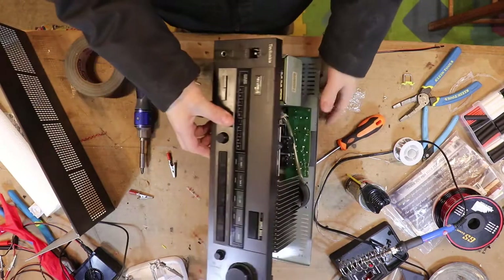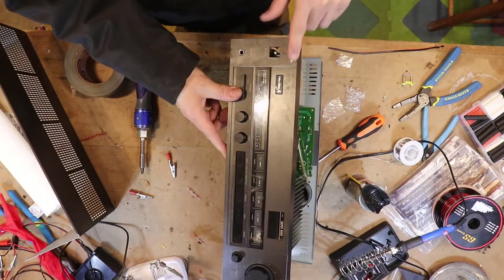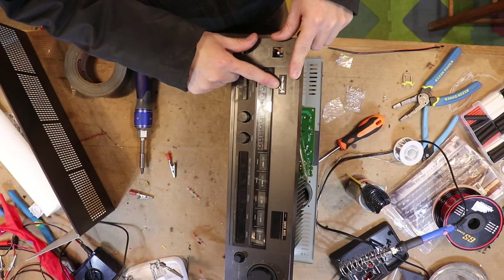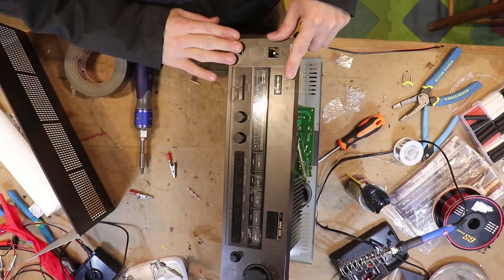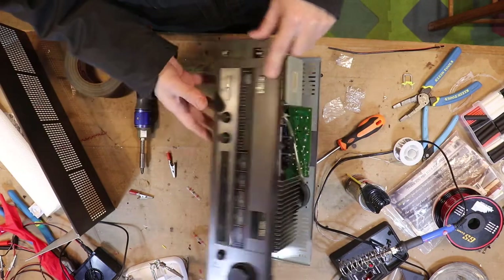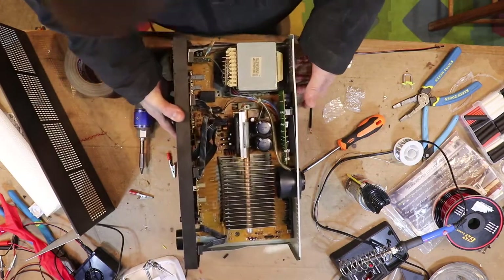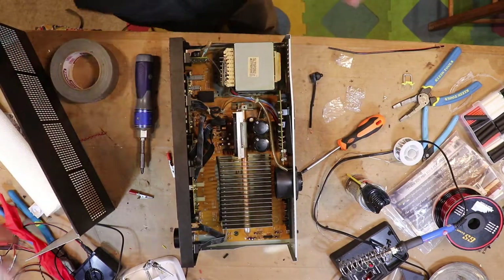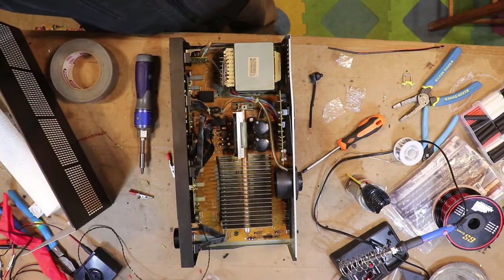So this is a Technics SU-V76 New Class A Super Bass. I don't know what the hell — it's pretty clean, not too bad. I cleaned it up in here. There wasn't too much in this; this was from one of those lots that I got. I'm pretty happy with most of the stuff that I got out of there.